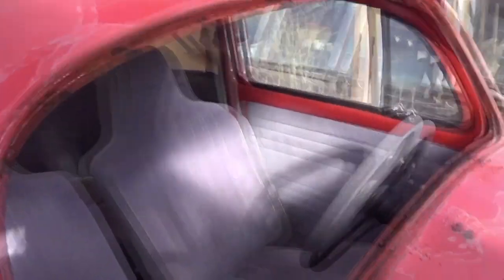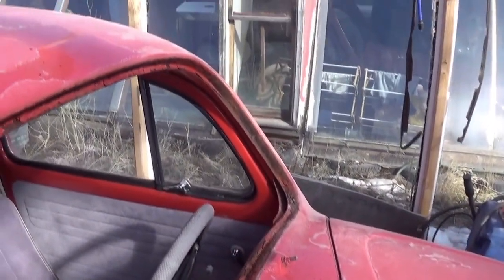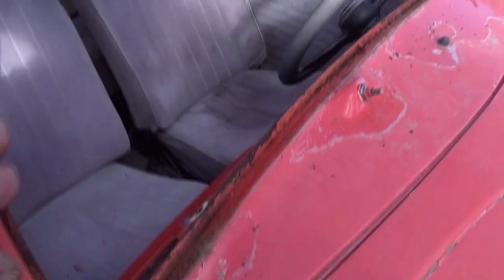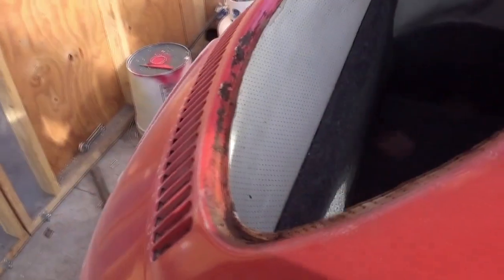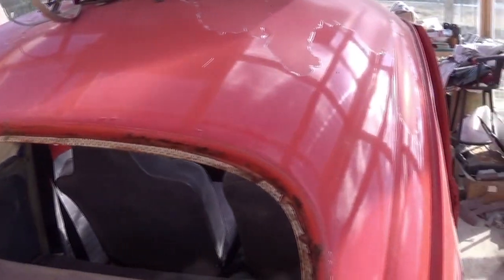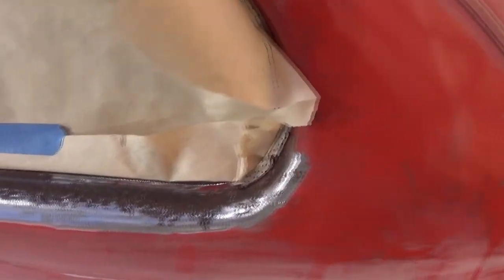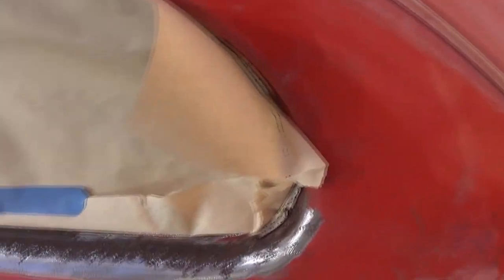Here's what I found when I took all the windows out of it — we got rust all the way around the windows: the quarter windows, the front window, quarter window, and the back window. Rust all the way around. Where the rubbers weren't replaced, the water just sat underneath and stayed there and rusted the thing away.